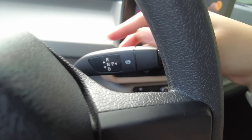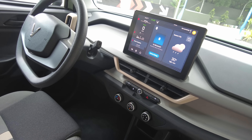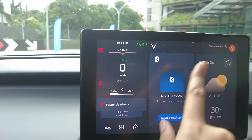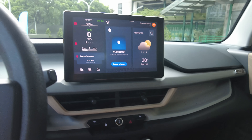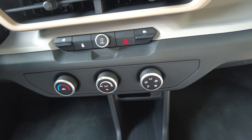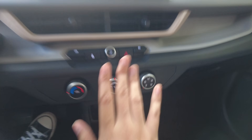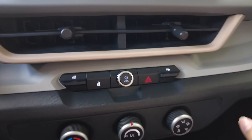Here we have a shift stick. We have an 8-inch infotainment display over here, and we have Apple CarPlay and Android Auto. This screen also serves as our instrument cluster — here we display our gears and our range. And we have aircon — I love the knobs. Physical aircon buttons: this is one of my gripes with more modern cars — they don't have actual buttons. And this one has actual buttons. I love it.